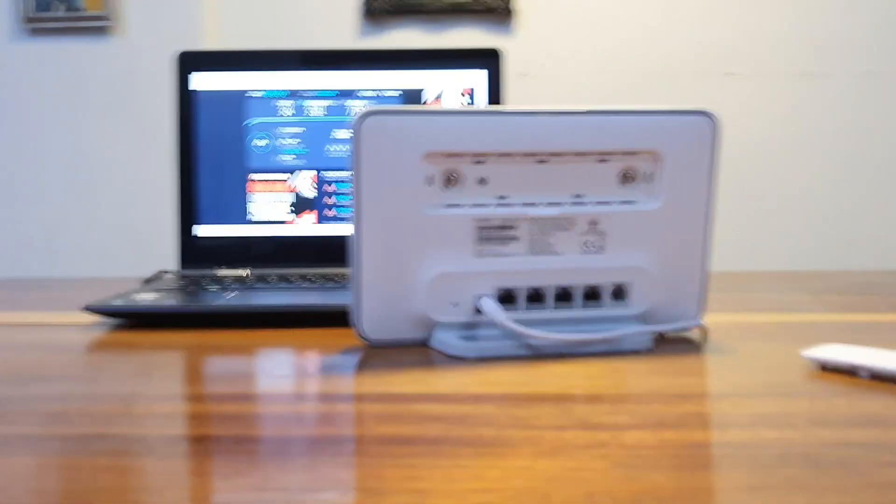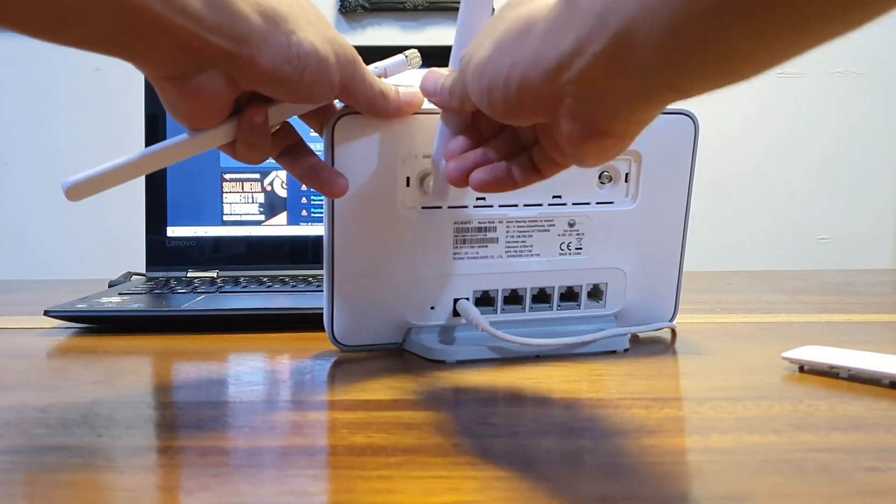Just to check if the antennas are working properly, I installed them on my Globe CAT7 modem, and both were detected.